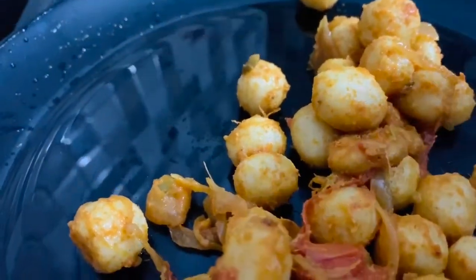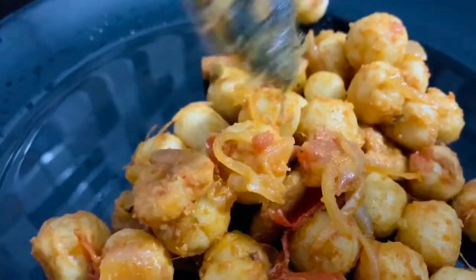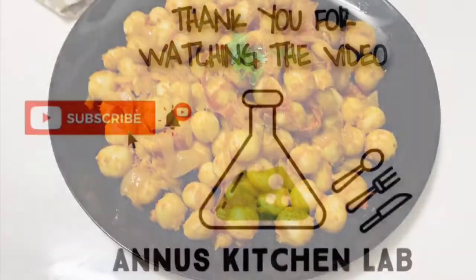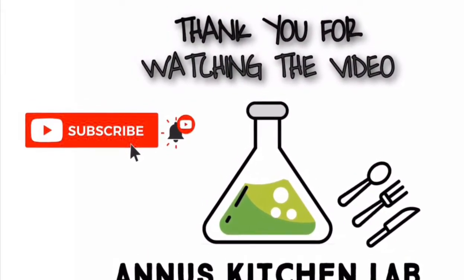If you have a fresh recipe, we will give it a lot. If you have breakfast, we will give it a little bit. Let's hope you enjoyed the recipe. I hope you enjoyed this video. Stay tuned. Assalamu Alaikum.